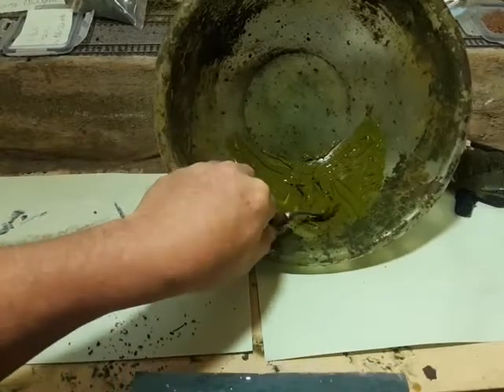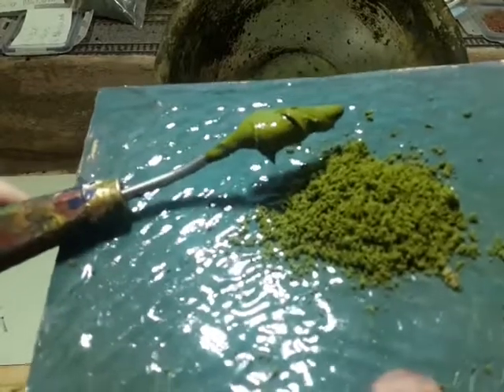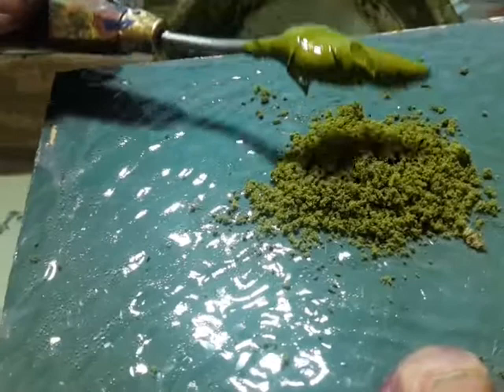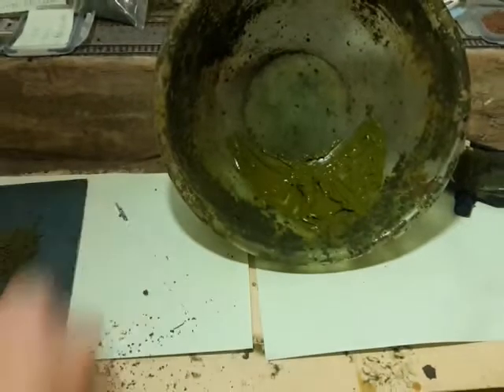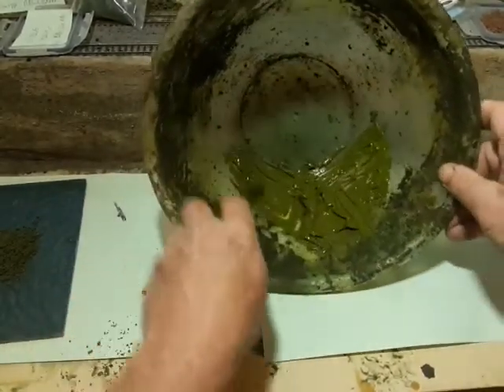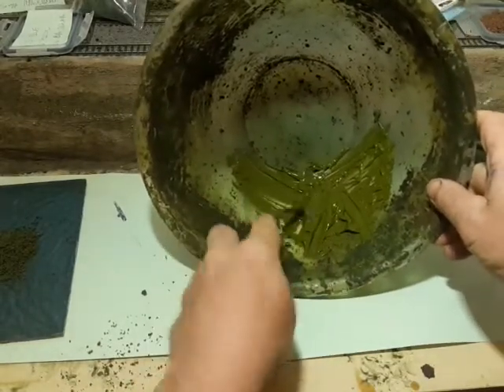Remember this is wet paint so it's kind of shiny, but let's have a look and see where we are. That's pretty good - yeah, that's pretty good. I'm happy with that, I'm going to keep that for the mixture.